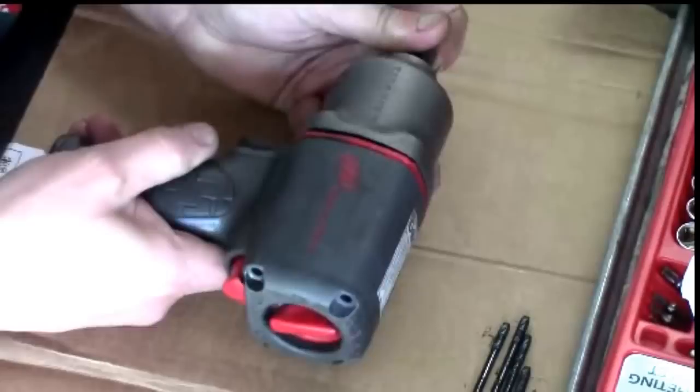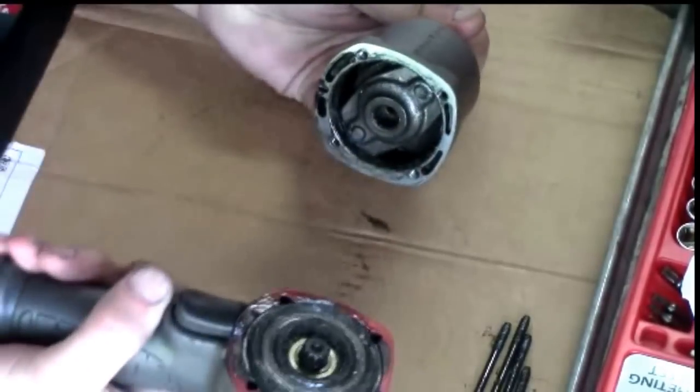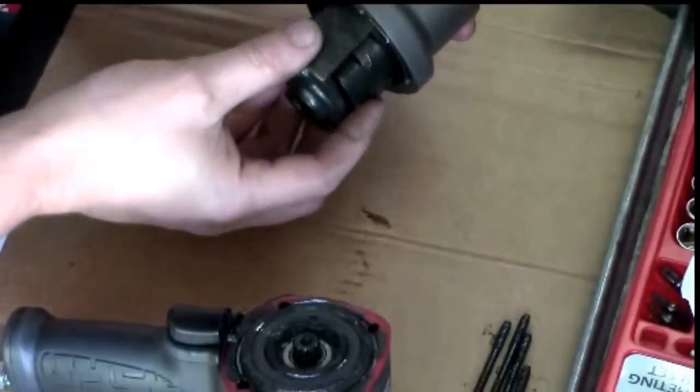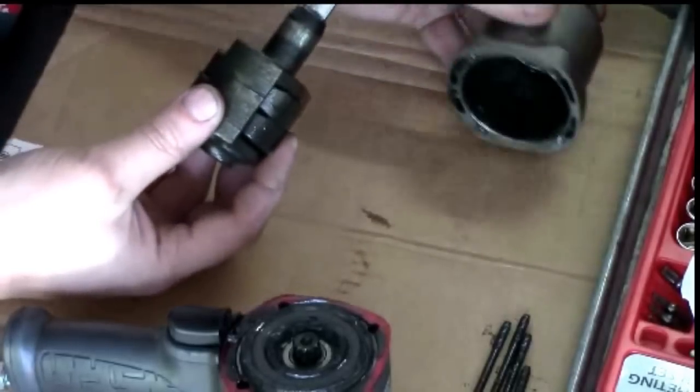I will be using two kits in this video. The part number for the kits is in the description. One kit is an anvil and hammer kit, and the other is a tune-up kit with bearings, gaskets, and O-rings.